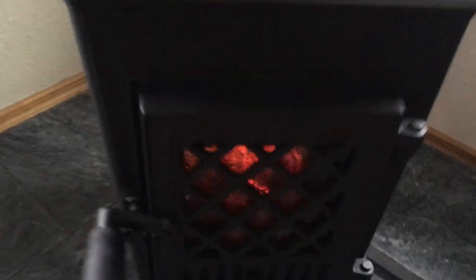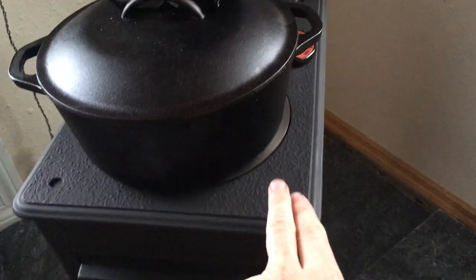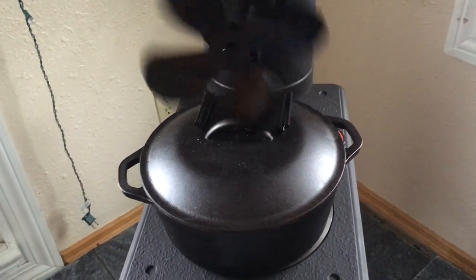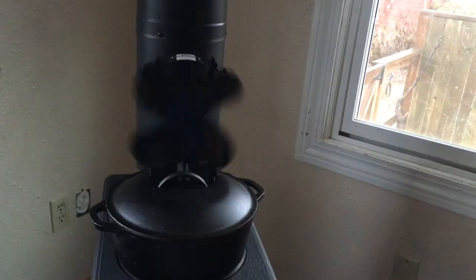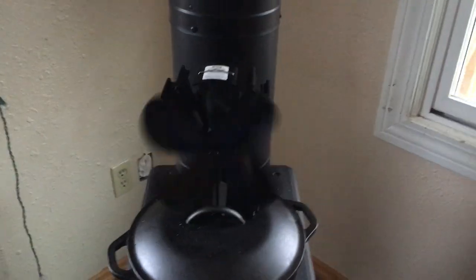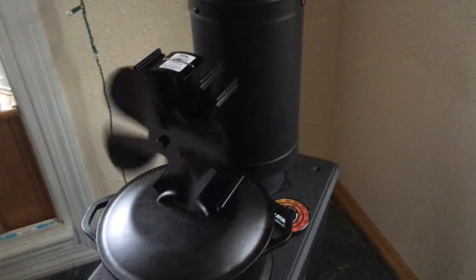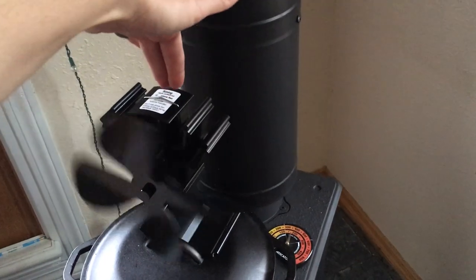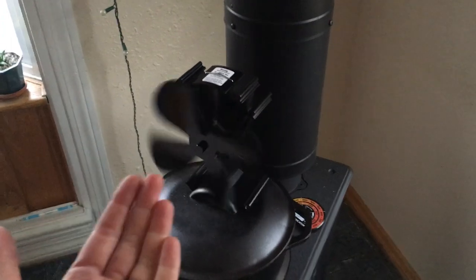Up above we have a stainless steel burner plate, which you can see here. On top of it I have a cast iron pot that I'm doing baked potatoes in right now. And then on top of that is our peltier fan. It runs with thermoelectric so it doesn't have to plug in — it's just the heat differential between the hot stove, or in this case the pot, and the cooling tower. A little peltier converts that into electricity and turns the fan.